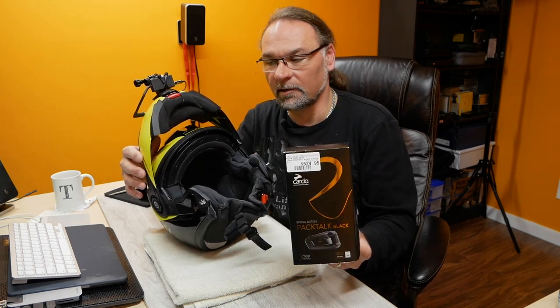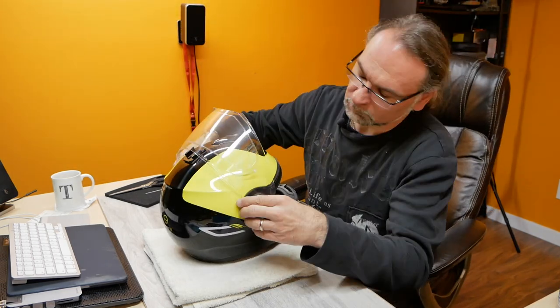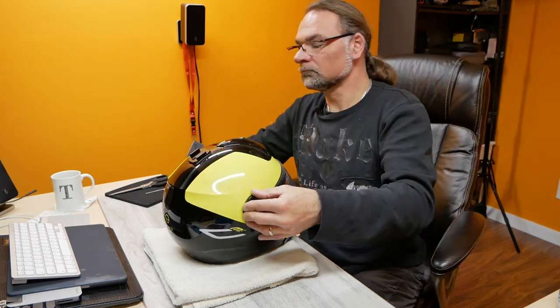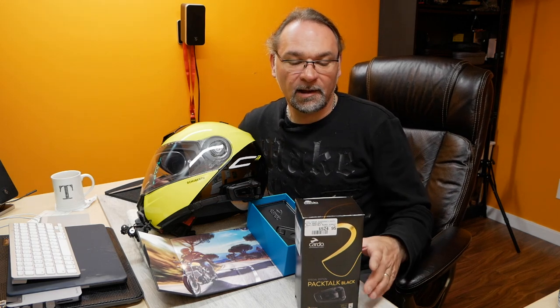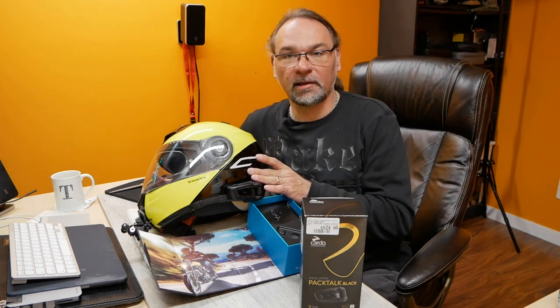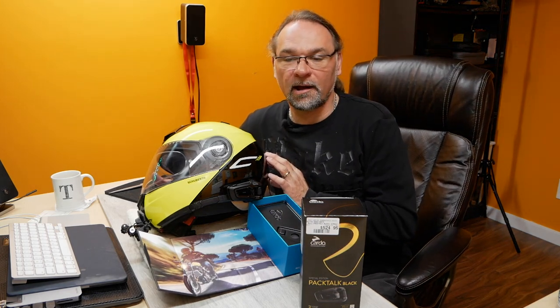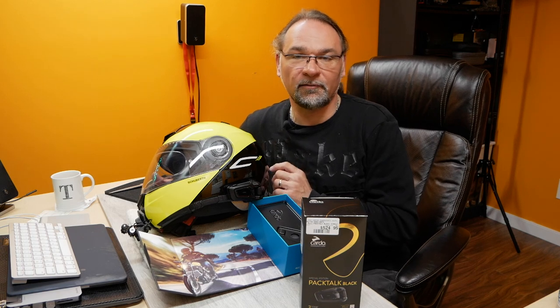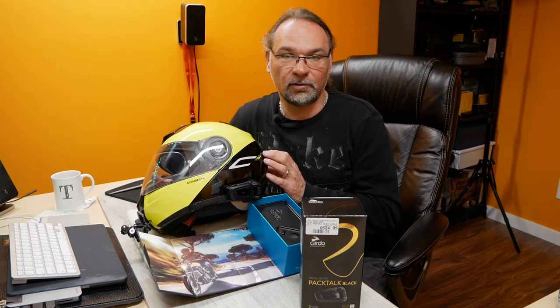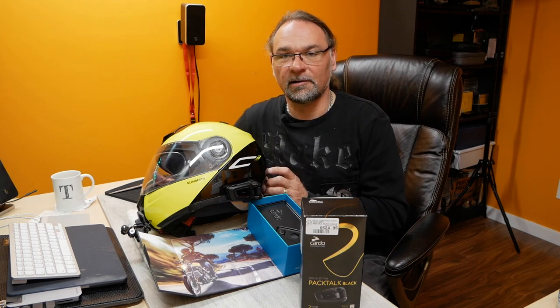I'll reinstall my visor and that wraps up this short video on how to install the Cardo PackTalk Bold Black Special Edition on the Schubert C3 modular helmet. If you found this video helpful, don't forget to hit the like button, comment down below, and subscribe to stay updated every time I release new content. I'll head out riding soon — see you in the next video, cheers, ride safe!